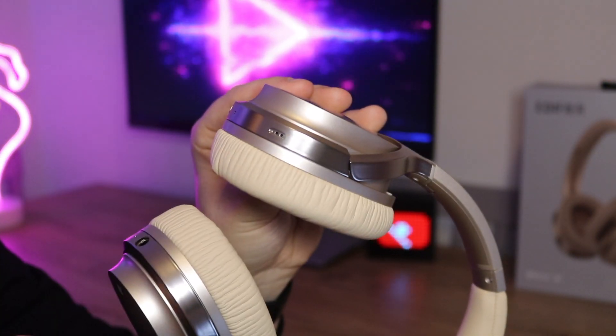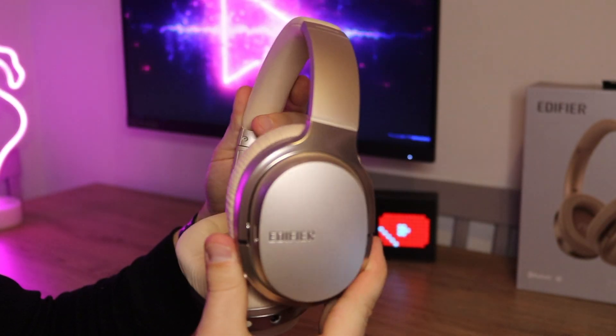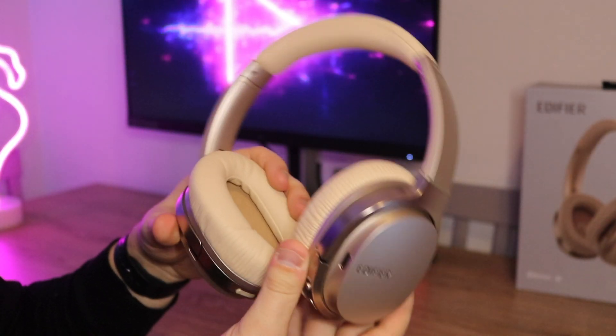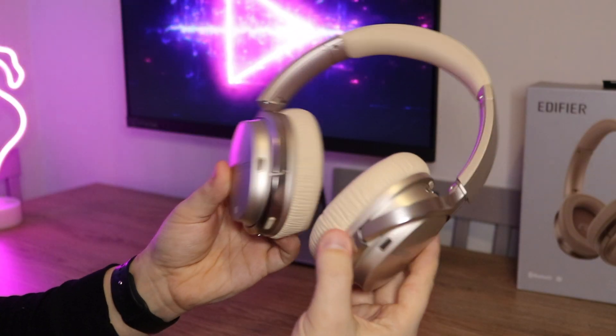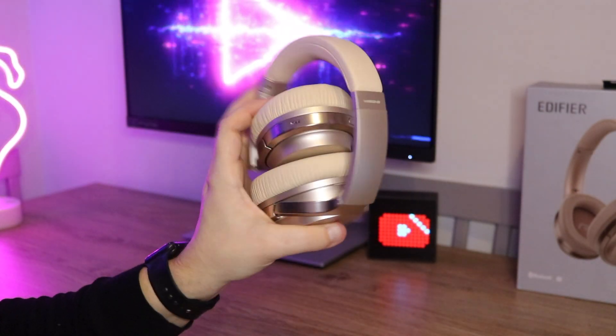These also have a built-in microphone so you can take phone calls while using the headphones. I carried out a few tests and the person on the other end said they could hear me nice and clearly — a definite plus. The headphones use Bluetooth 4.1 technology and you can also connect via NFC if your device supports that. They also support Qualcomm aptX audio decoding. In terms of battery life, you get an impressive 25 hours playback time with ANC switched on, and up to 40 hours with it turned off, so you get a decent amount of usage between charges.